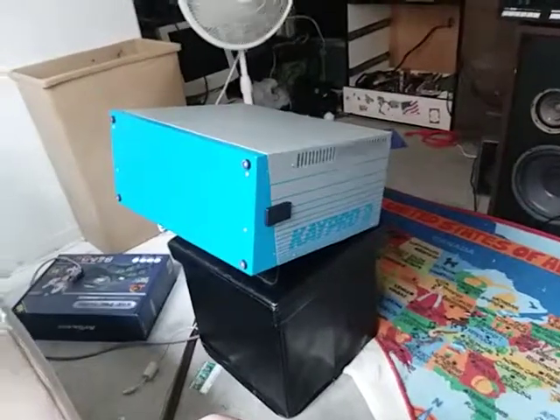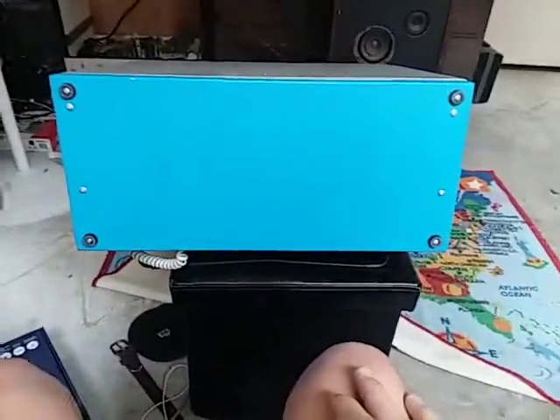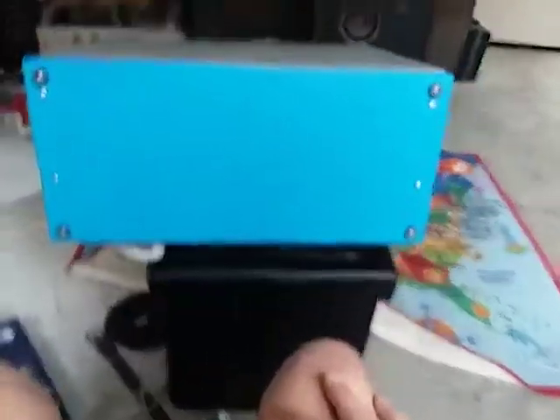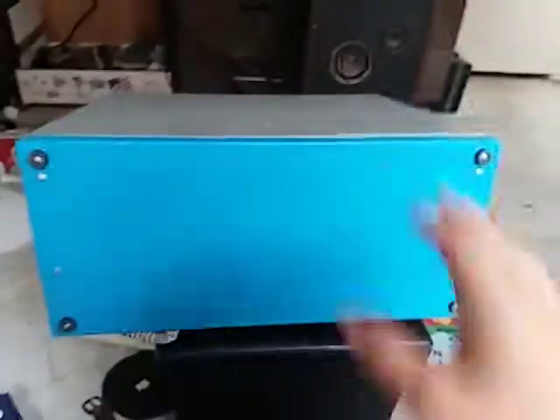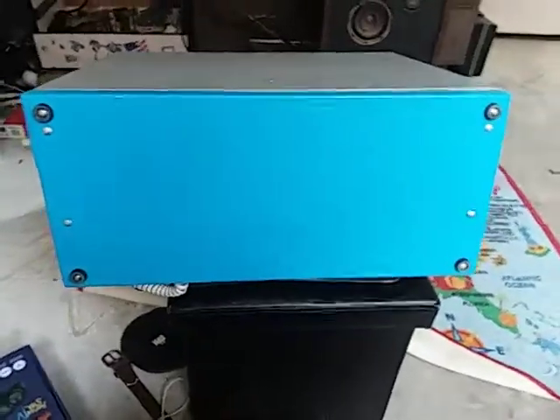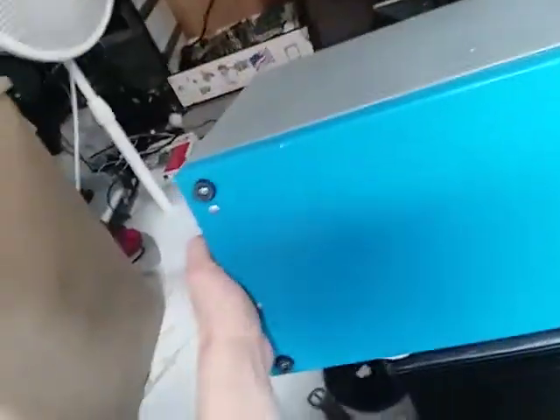Cue the 80s music! Hey guys, Brony General here back with another video. You're probably wondering why you're looking at this wannabe Altair 8800. No, this is not an Altair 8800 — this is better than an Altair 8800 because it can actually do something. This is a Kaypro 2X, and I dropped the keyboard, but that's fine because it is all metal. I'm not joking — this is all metal, and the computer is too.